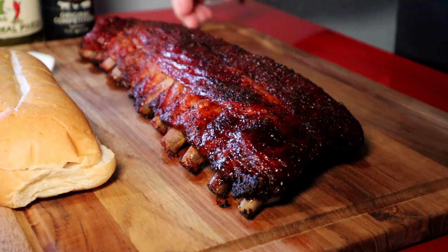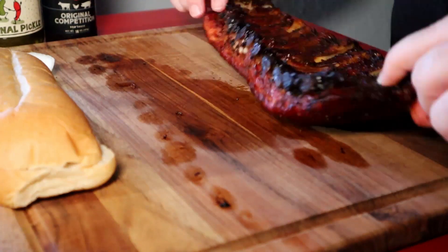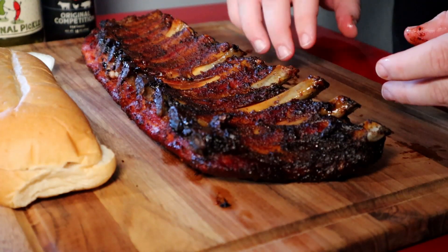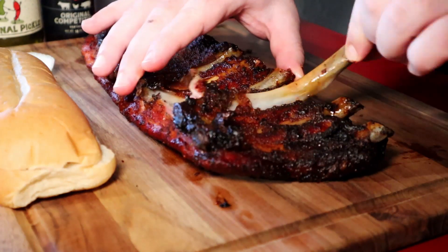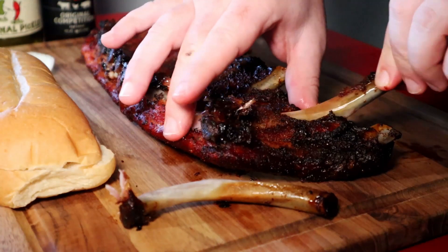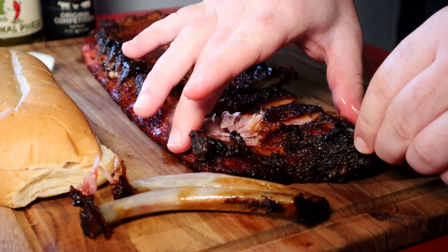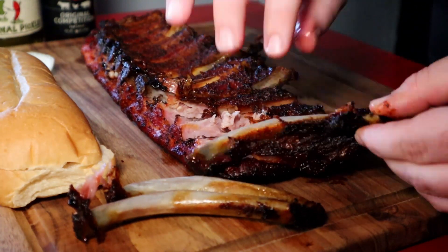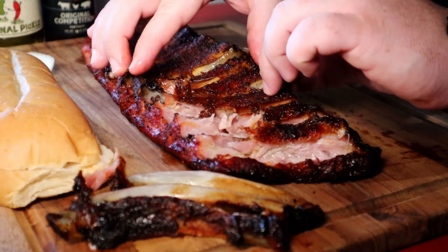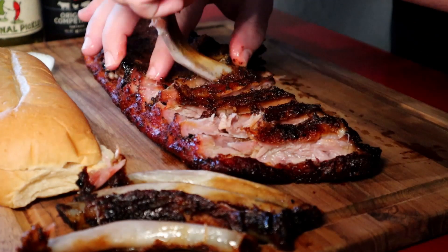Alright ladies and gentlemen, the ribs are finally done. They look delicious — a little more tender than I'd like, but hey, it's still ribs. Working with them is a little tough. We're going to work on getting these bones out and get this sandwich made up. I'm hoping they just kind of pull right out real easily. A lot of people like it this way — the whole pull-the-bone-right-out-clean. When I eat my own ribs I like a little more tug, but that's just me.